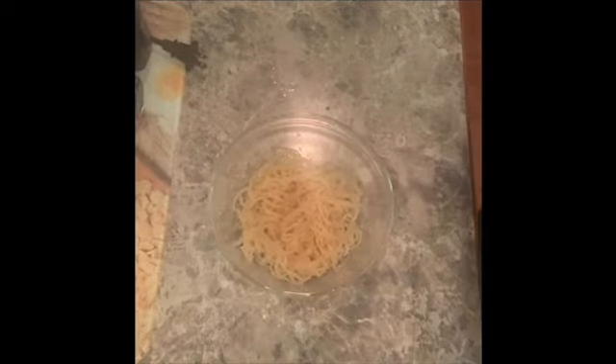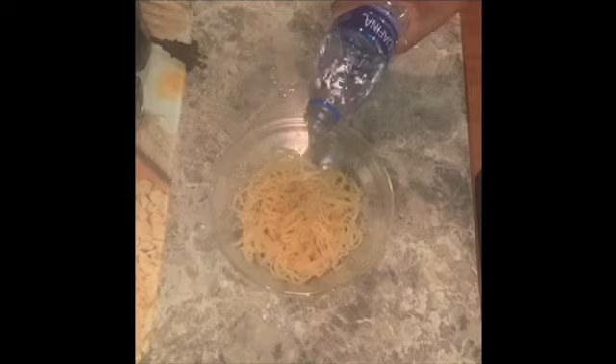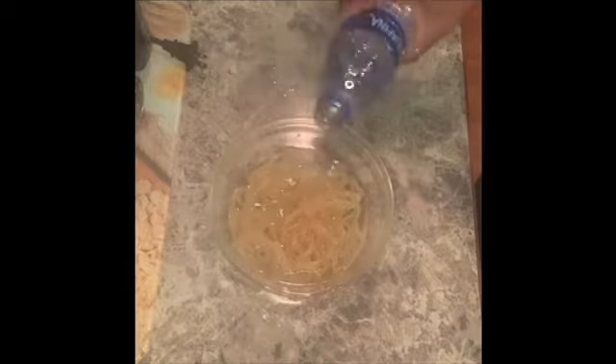I've just finished cleaning all the sea moss and, as you can see, it changed colors a little bit. I'm adding some pH water to it and I'm just going to let it sit overnight.